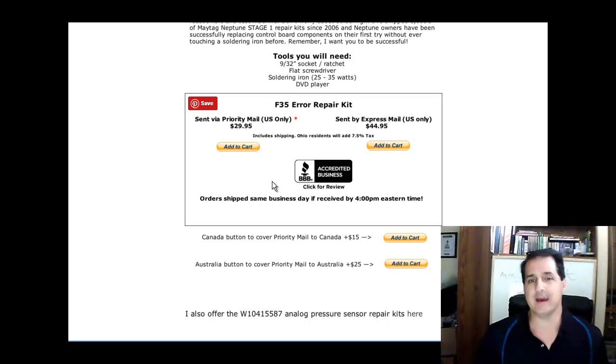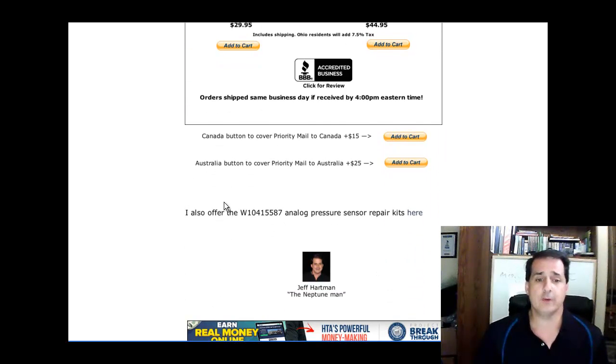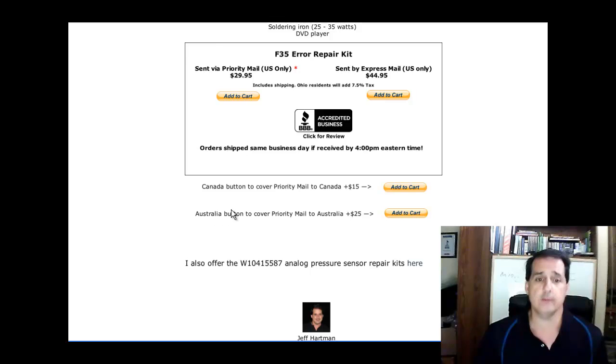Ohio has 7.5% tax right now. If you're in Canada or Australia, you can buy the Priority Mail — hit Add to Cart right here if you're in Canada. If you're in Australia, you need to buy this separately, because the other option is U.S. only. You'll need to add the Australia shipping, since Canada is about $22 for Priority Mail.